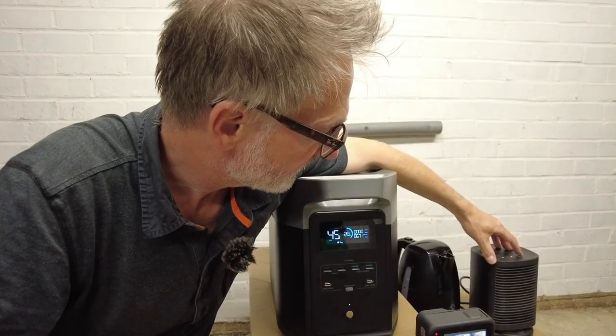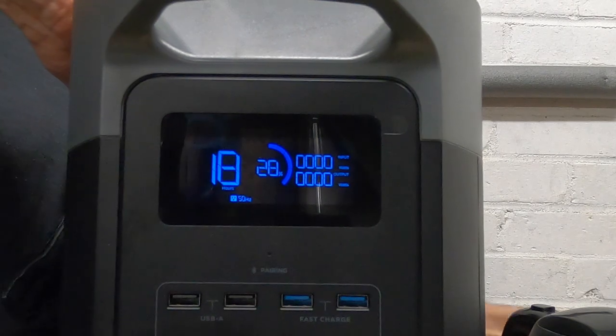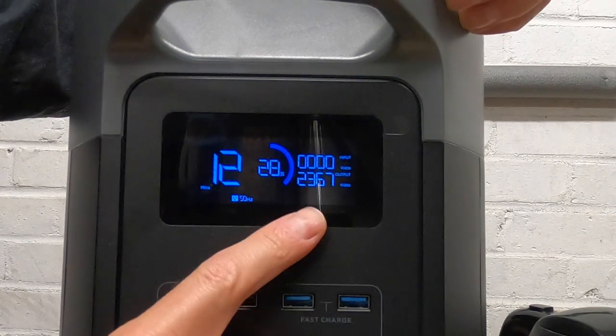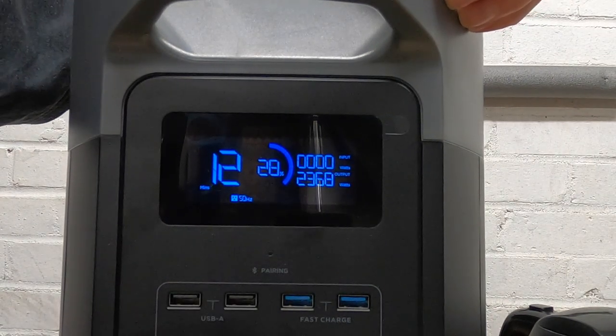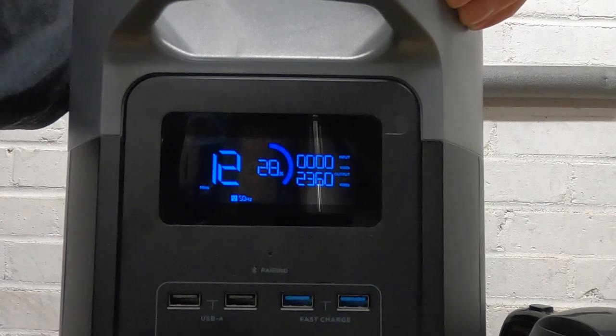If I turn that off and now turn on the kettle — straight away it's gone up to 2,360 watts and the battery is only going to last 12 minutes, so that kettle better boil pretty quickly.